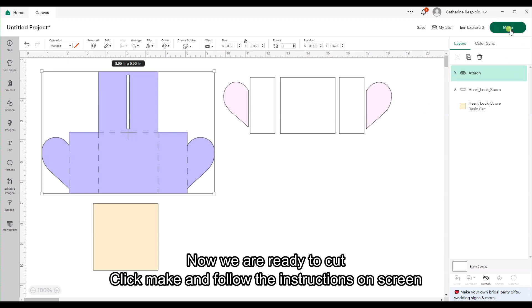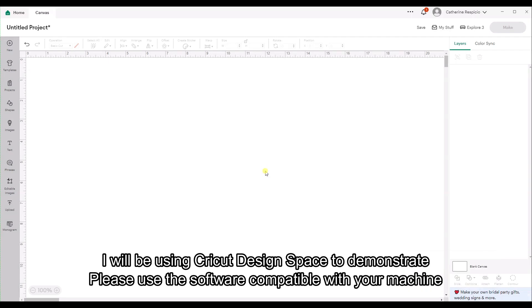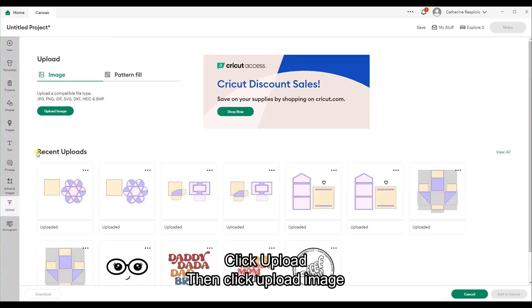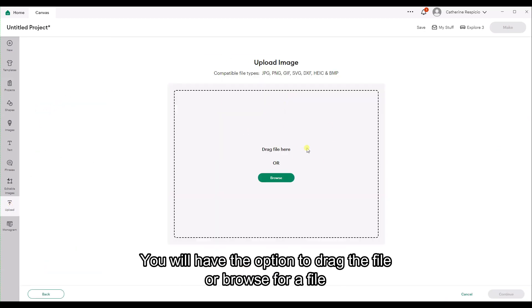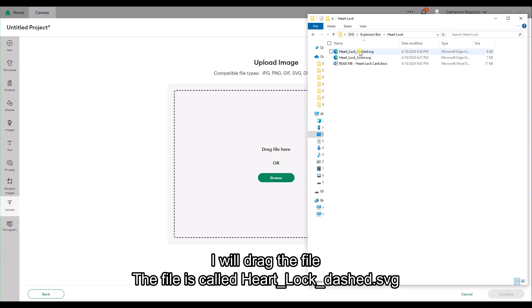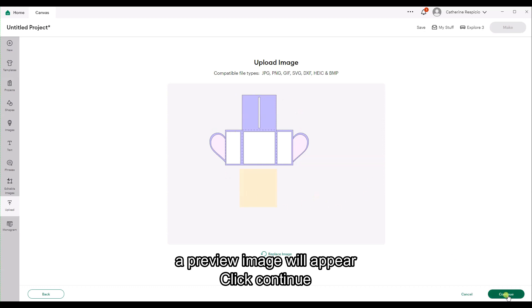How to use the dashed file. I will be using Cricut Design Space to demonstrate — please use the software compatible with your machine. Click Upload, then click Upload Image. You will have the option to drag the file or browse for a file. I will drag the file. The file is called heart lock dashed SVG. A preview image will appear — click Continue.